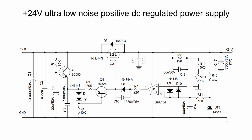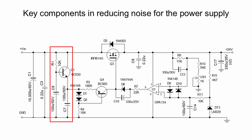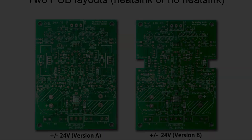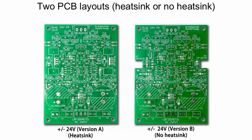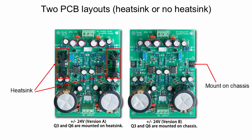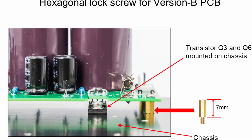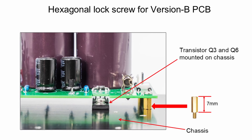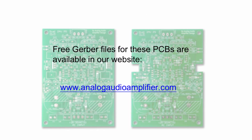Let us take a closer look at the schematic of the positive 24 volts regulated power supply, highlighting the key components that help keep the noise low in this design. Two versions of PCB are available: for version A, a heatsink is needed; for version B, no heatsink is required and the power transistor is directly mounted on the chassis. For version B, it is suggested to use 7 mm tall hexagonal lock screws so that the transistor can be connected to the PCB while mounted directly to the chassis. Free PCB Gerber files for both versions are available at the website linked in the video description below.